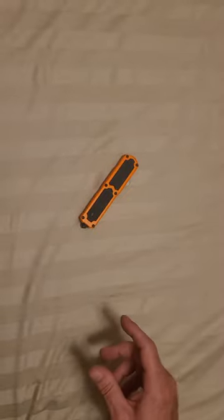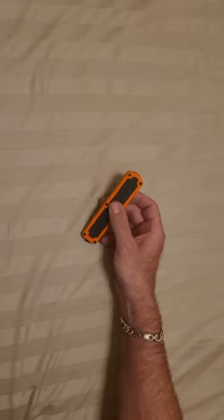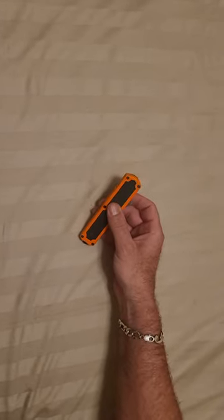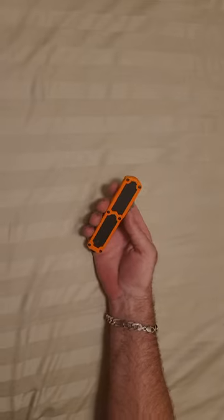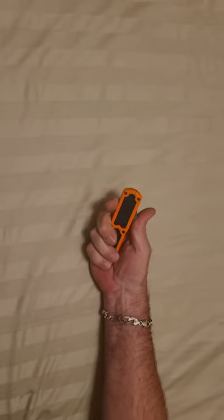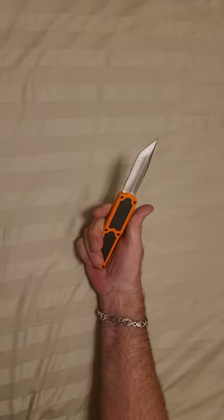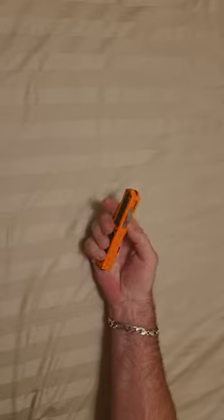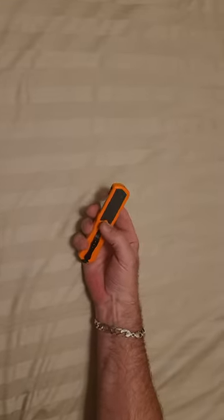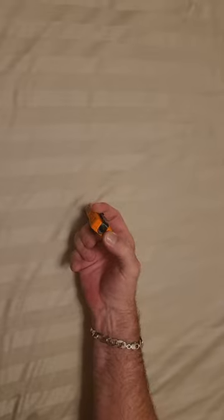Hi everybody, this is UniqueBlades, it's Kevin again. We've got a safety orange Titan out-the-front automatic switch blade knife for you. Going ahead and opening it — this one is the tanto blade, silver plain edge. On the backside we've got a pocket clip, and a skull breaker or glass breaker on the other end.